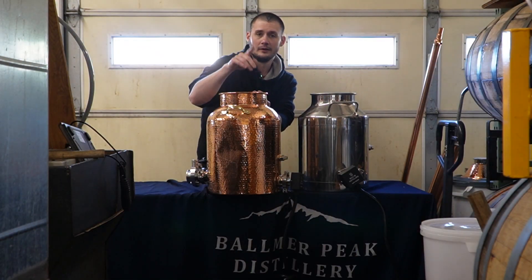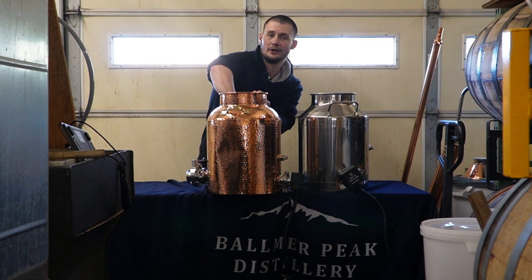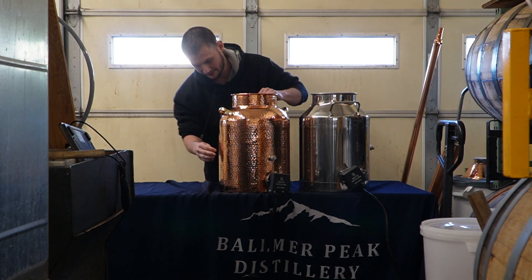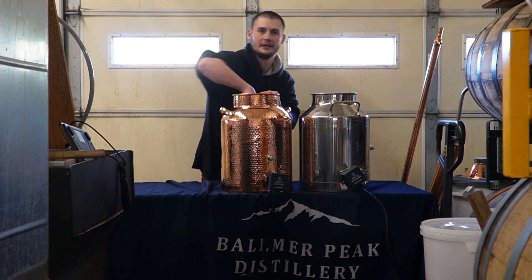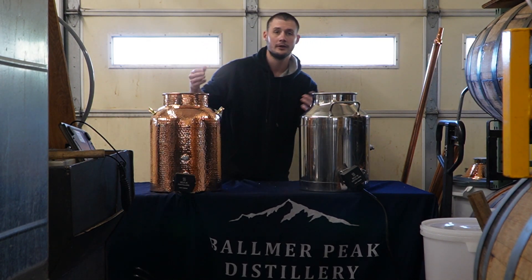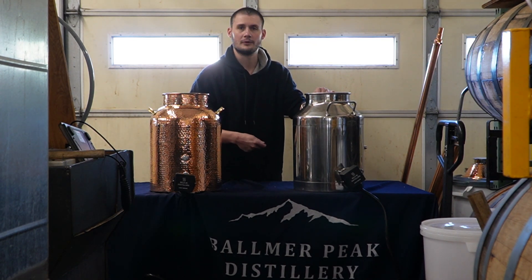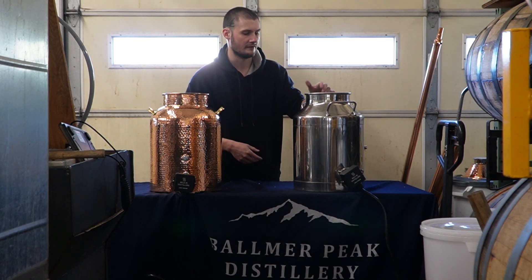Hopefully the camera picked that up — this dent here. This is a good opportunity to also show you: even though this copper is softer, that can also work to our advantage because you can actually work the copper to remove that dent. Obviously not perfect — got a little dent there still — but that can also work to your advantage. If something happens to your copper, you can pretty easily fix it. Nothing will happen to this stainless, but if something does, you'd probably need a pretty big hammer and it might not fully fix itself.